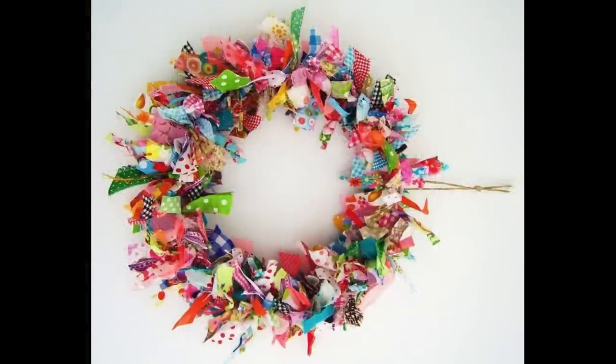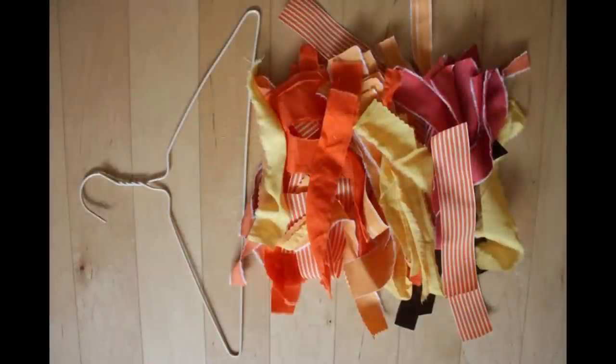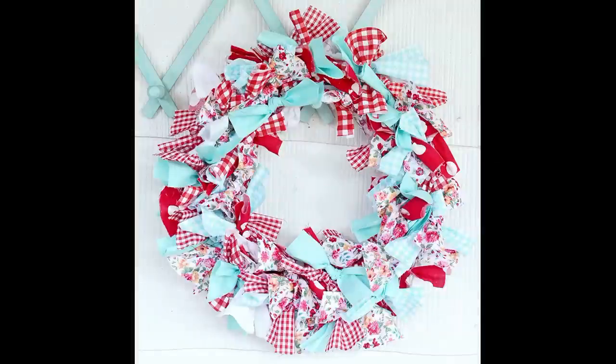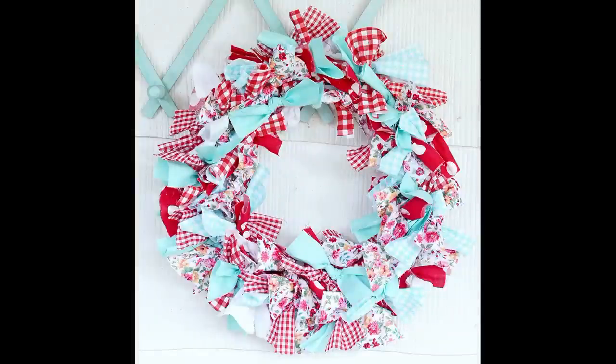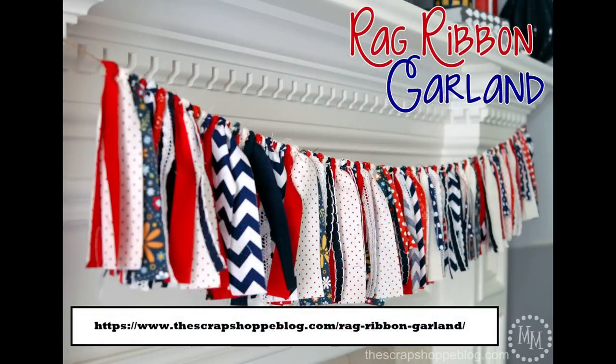The first idea — and I know many of you have seen these before — is scrap ribbon wreaths. These can be done with a form, or if you don't have a form on hand you could take a wire hanger and shape it into a square or circle. These are a super cute thing to do with your ribbon or fabric. You can also segue into the same idea and make garland.